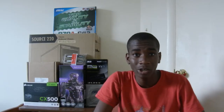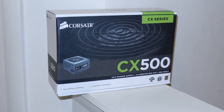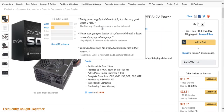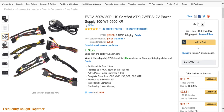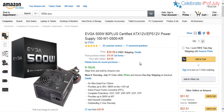To power everything, I went with the Corsair CX 500W power supply — 80 Plus Bronze certified with really good efficiency. I got it for $53, but I'll give you the link to the EVGA 500W power supply instead, which is also 80 Plus certified, has a 5-star rating on Amazon, and costs $39.99. It's enough to power everything and even support future upgrades like extra hard drives, SSDs, and fans.